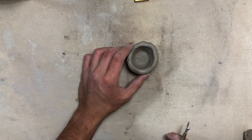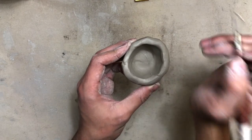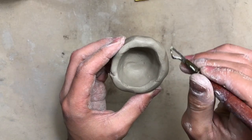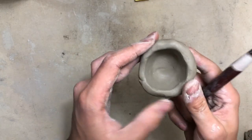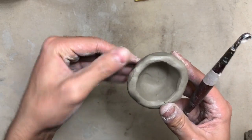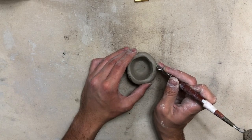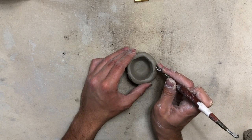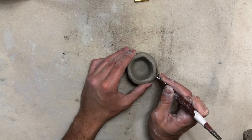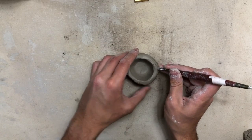We left our rim as thick as our pinky because we are going to carve a rim using a carving tool. Go ahead and smooth out any bumps or creases you see on your rim and get ready to start carving. We're going to carve the outside, going all the way around — you want to go pretty deep into the side and work your way all the way around.